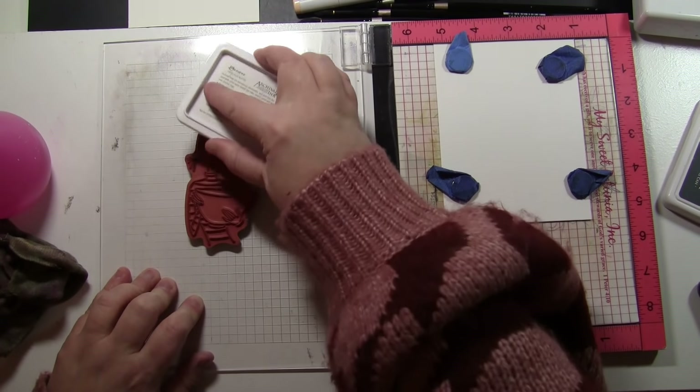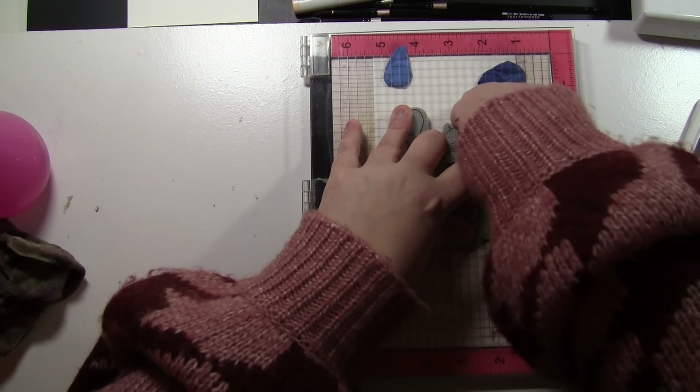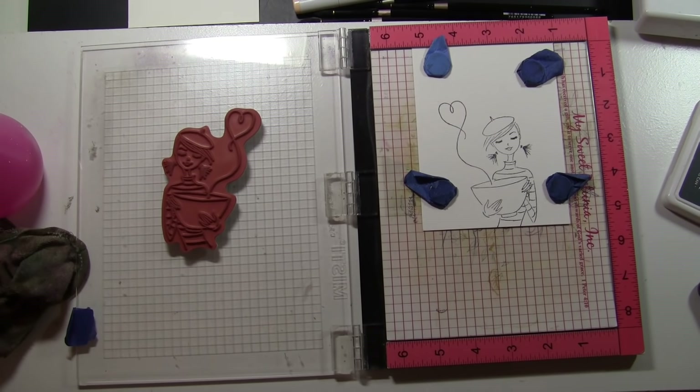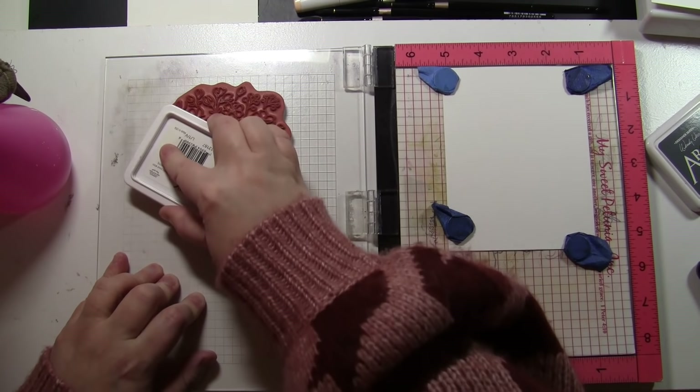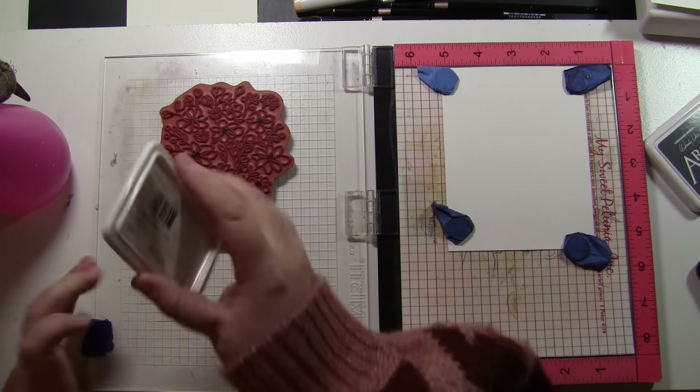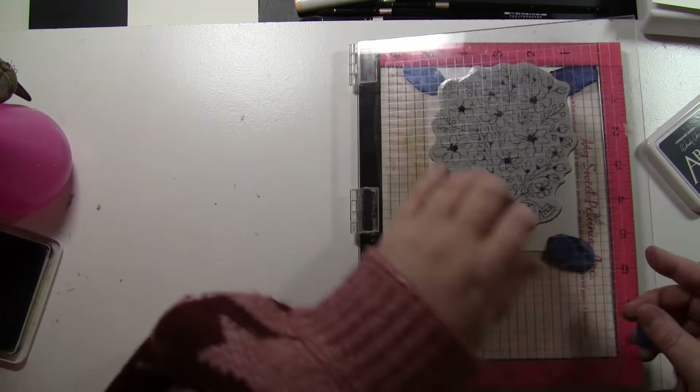Next up is 40-842 Love Ya. I love the sentiment that comes with this — it is great for little thank you presents. You could easily make a card and put a gift card for coffee inside, just a fun way to show someone you are thinking of them. I will stamp this three times. Next up is 40-841 Fresh Bouquet, and I am doing two cards with it — one is a five by seven size and the other is the standard four and a quarter by five and a half. All stamped with Ranger Archival Ink in Watering Can, which is also a waterproof ink.